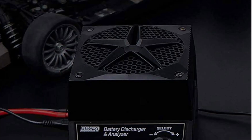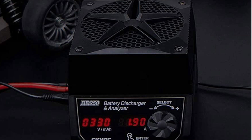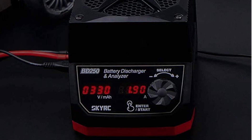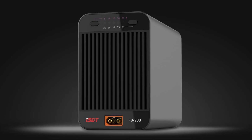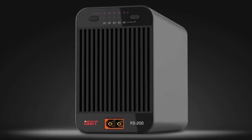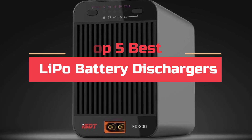That's where lipo battery dischargers come in — they are specially designed to discharge lipo batteries safely and efficiently. In this article, we'll take a look at some of the best lipo battery dischargers on the market, their features, and what to consider when choosing one for your needs. Today's video will highlight the top 5 best lipo battery dischargers.